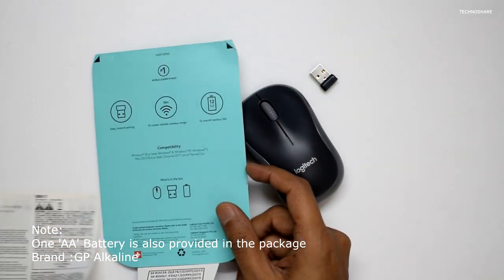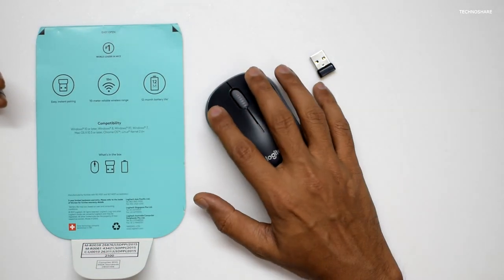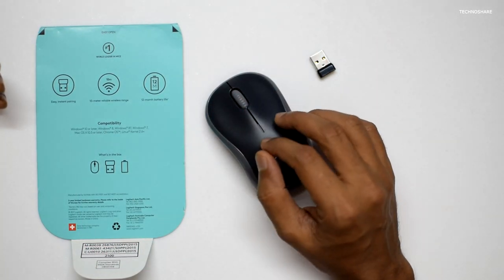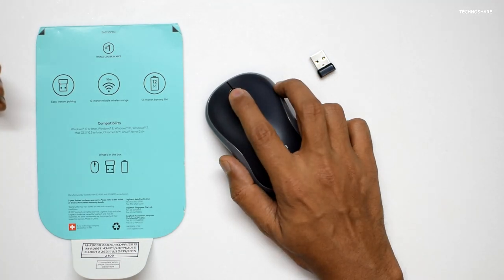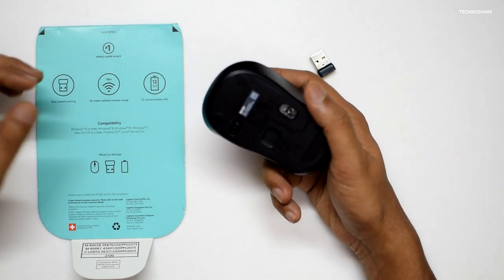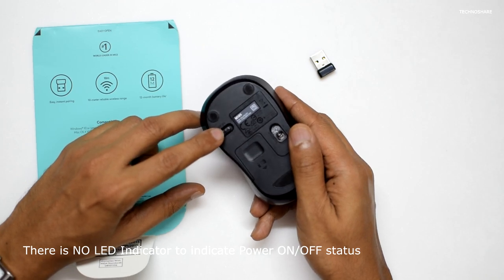We also get some information on the warranty. The design is fairly simple and it has two click buttons — the left and the right click — and in the middle there is a scroll wheel, which is also clickable. On the bottom side of this mouse we see a power button to turn the mouse on or off.